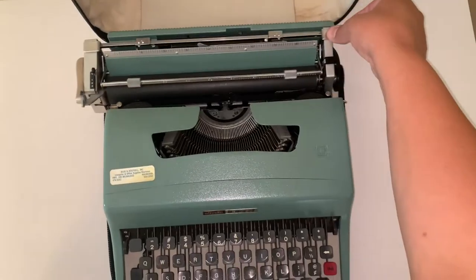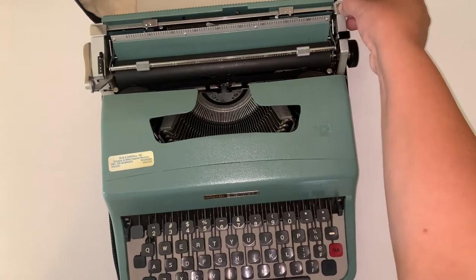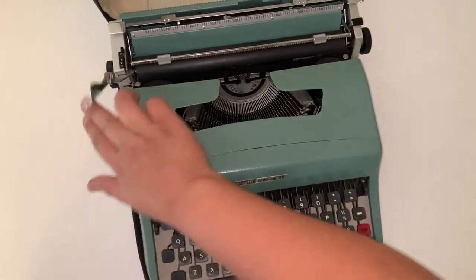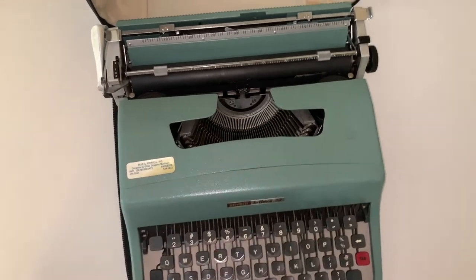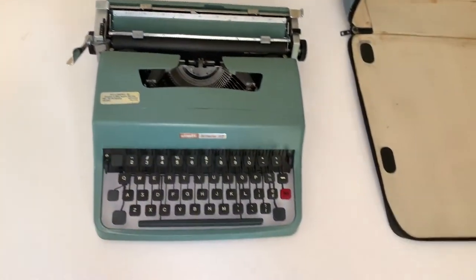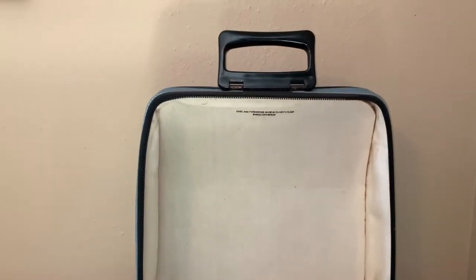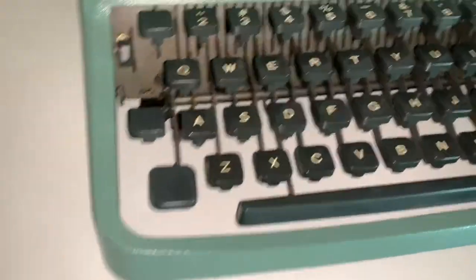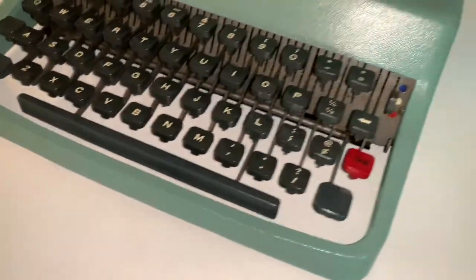Here we have the mechanism that locks and unlocks this portion so it doesn't move during traveling. This also folds down for traveling. This one did not come with this cover — you could buy it as an additional piece. This is the case; normally it would come with this for traveling, zipped up on the sides. It was made in Barcelona, Spain.